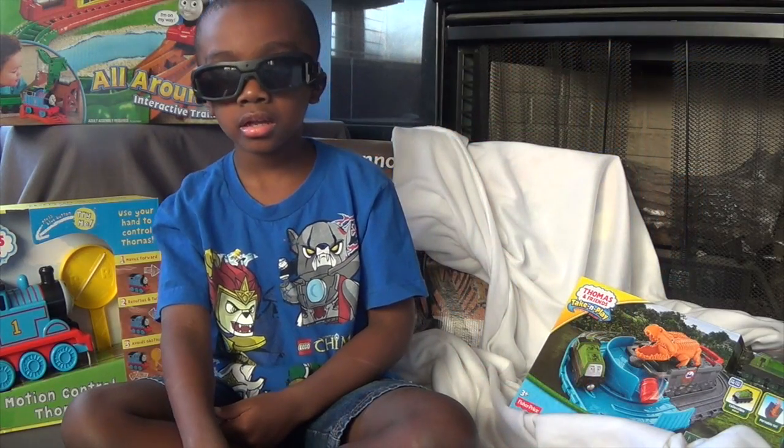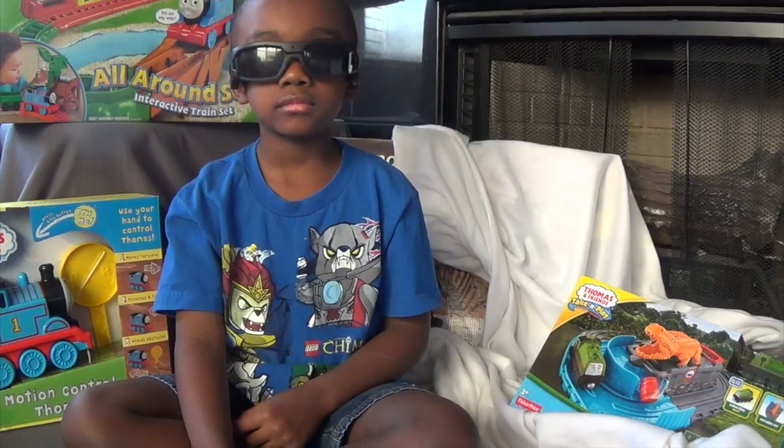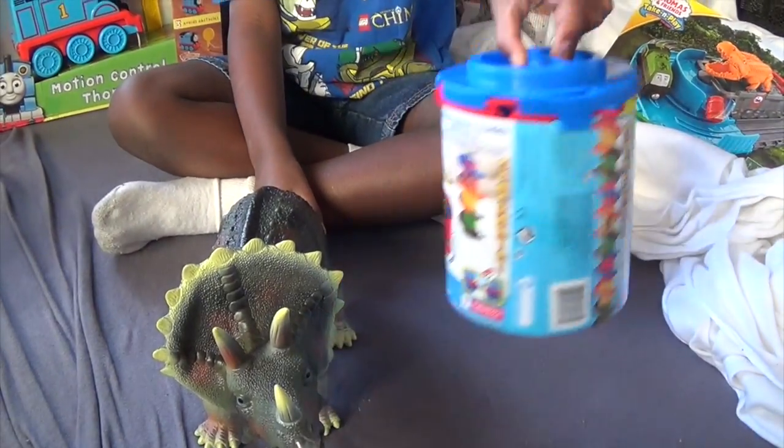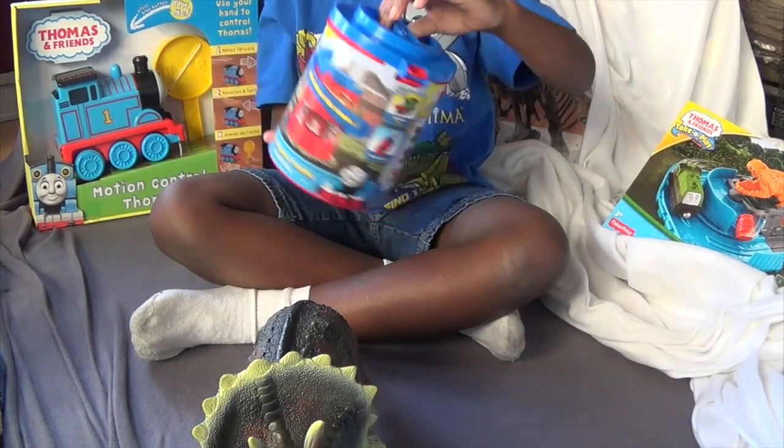Hi, Mikey. Hi. How are you? Good. All right. What you got there? What is that? That looks like something new and something different. What's it called?